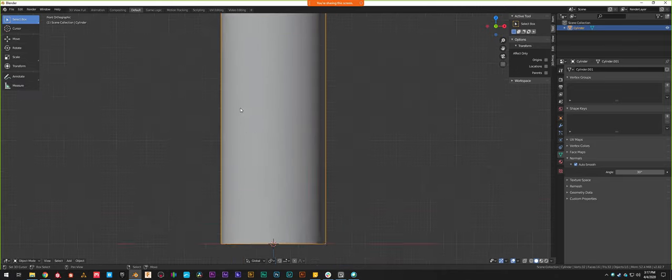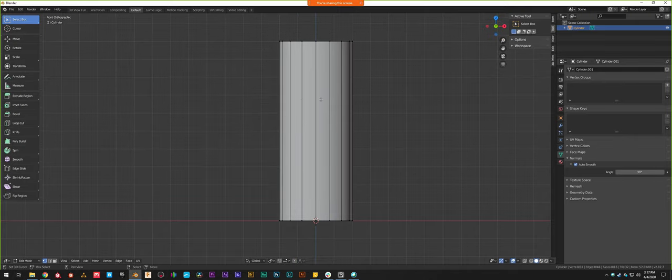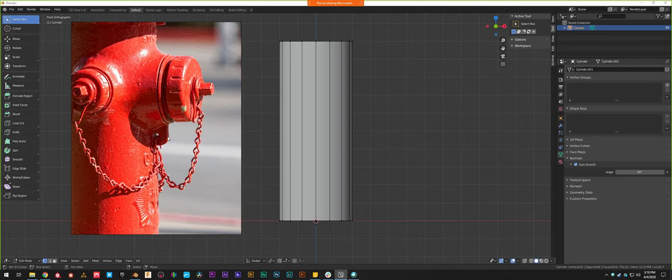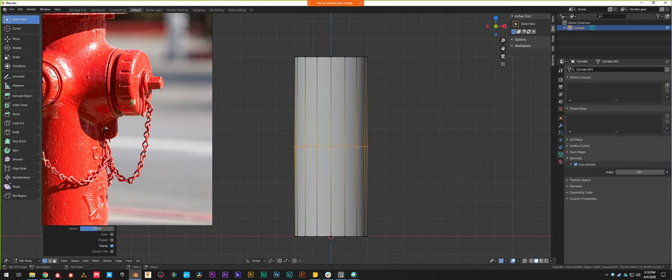Now we're going to actually start the modeling process. With the fire hydrant cylinder selected and tabbing into Edit Mode, I'm going to use loop cuts to start cutting out edges to create our front face. First thing we're doing is making the front nozzle cap. To add extra geometry onto this cylinder I'll use Ctrl+R — a yellow line pops up; that's our loop cut tool. Once I click I can slide this loop cut and move it wherever I want. The first one I want is perfectly bisecting the model, so I'll tap 0 to center it completely — that becomes our midline.